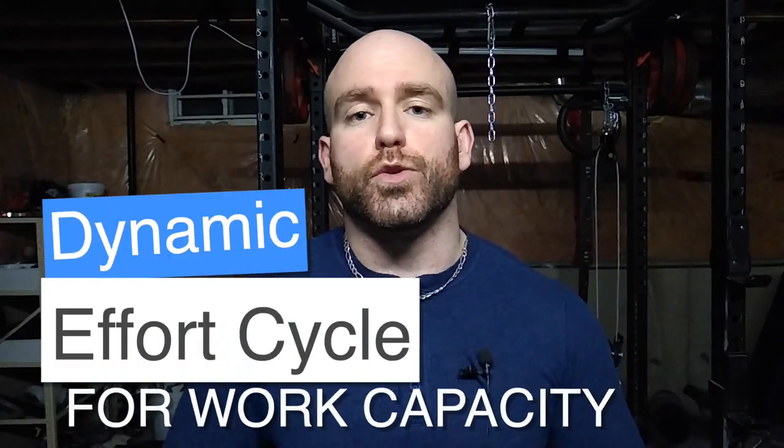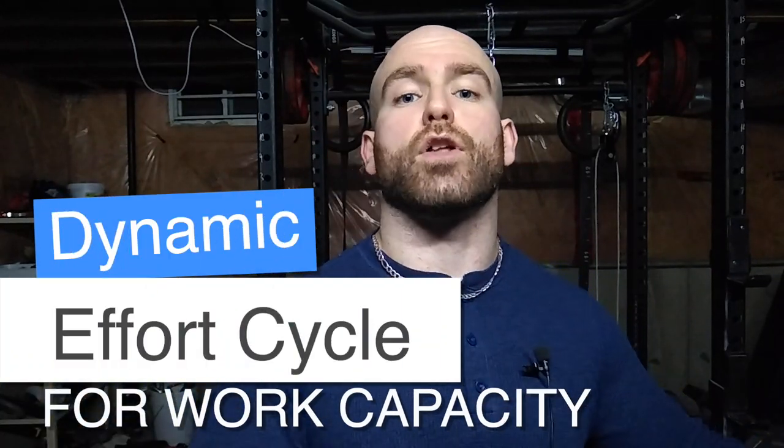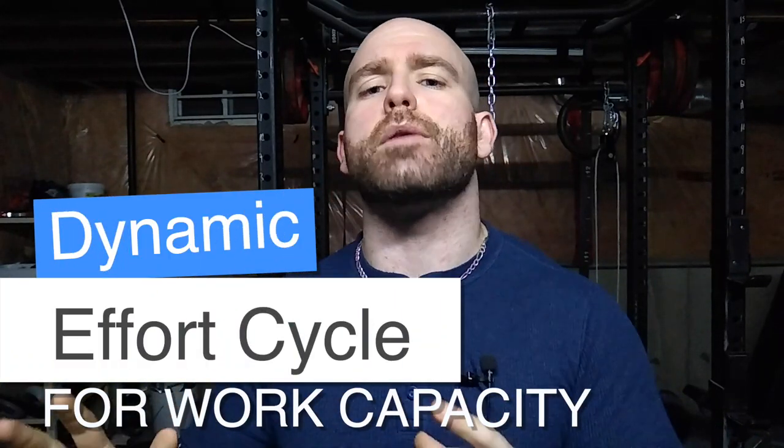Today I'm going to be talking to you about a different style of dynamic cycle you can do for both upper and lower, although it favors one more than the other — I'll touch on that when I start talking about it. I like to call this the GPP cycle, the work capacity cycle, the cycle I hate doing — all the above, you can call it that.